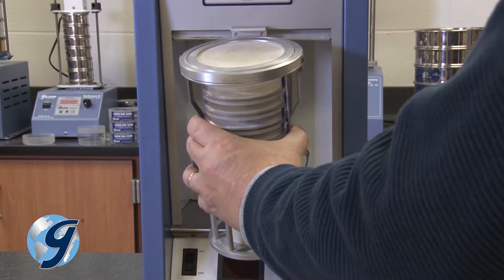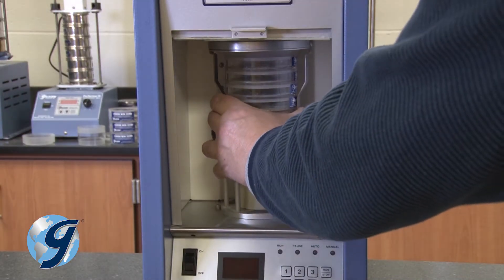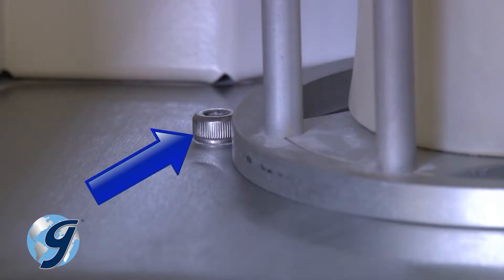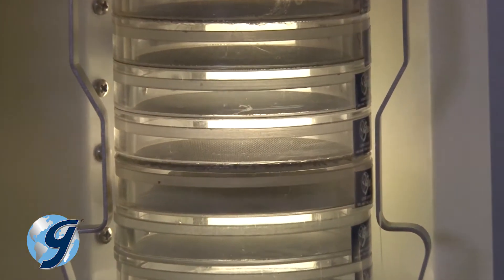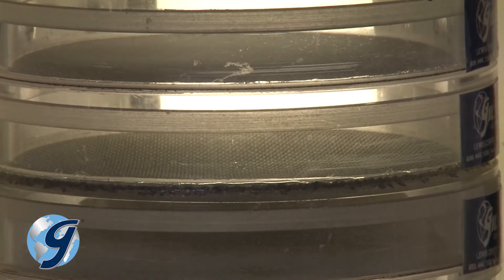Now insert the sieve stack assembly into the sieving chamber until it rests against the stops on the platform. Stacking the sieves with the labels facing to the side will allow unobstructed viewing of the materials during sieving operations.